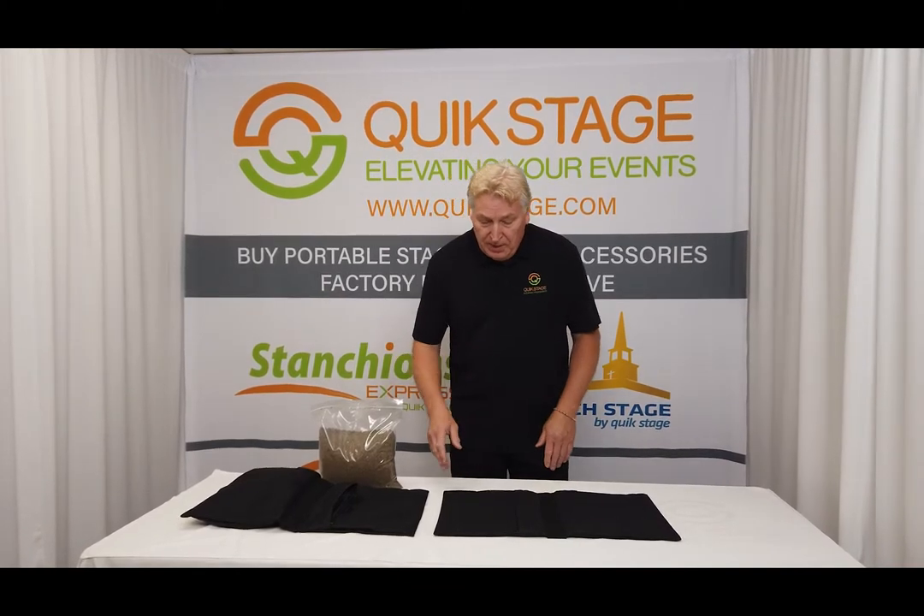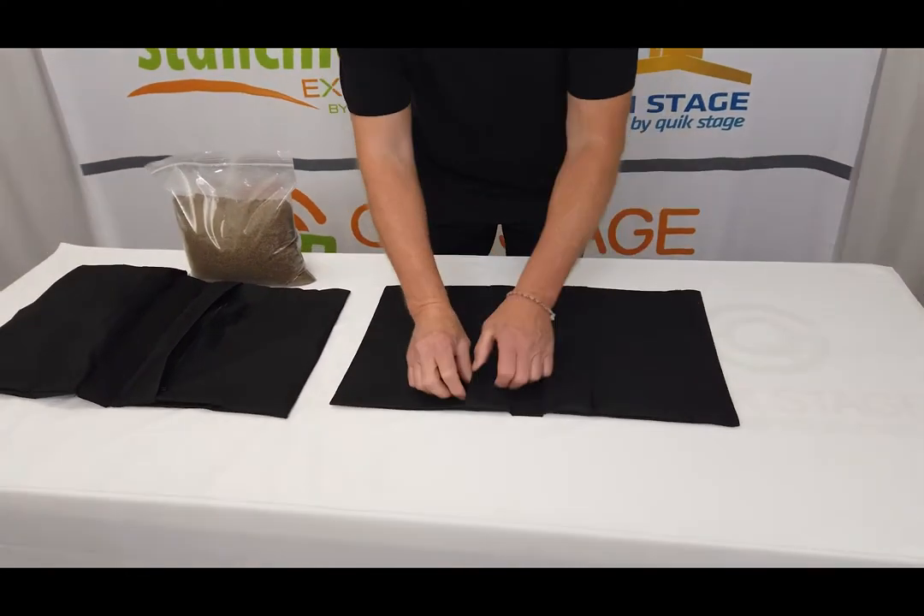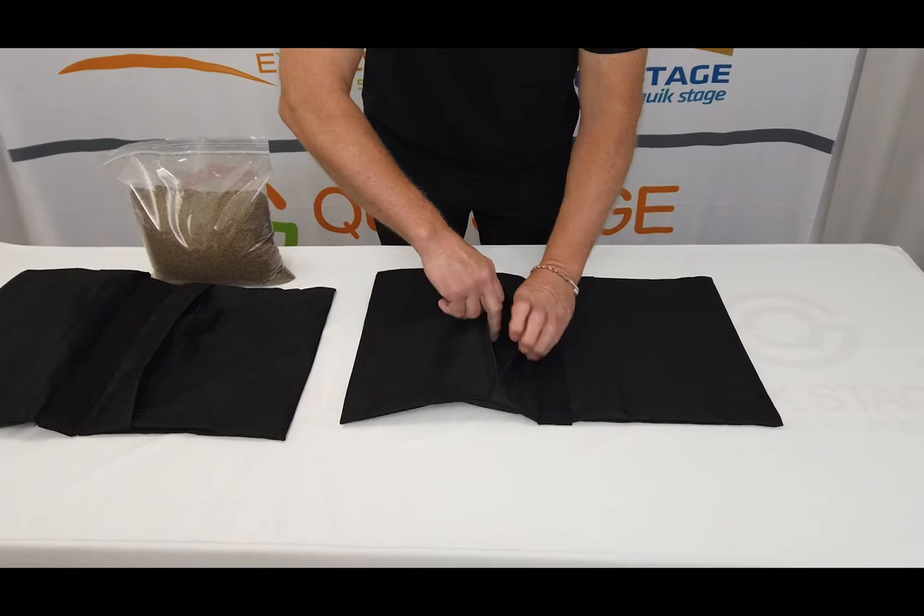So let me show you what we got here. The bag is made out of a Condor fabric — it's a really heavy-duty fabric. It's going to have two sides to it, and it's going to have two zippers in it, one on each side.